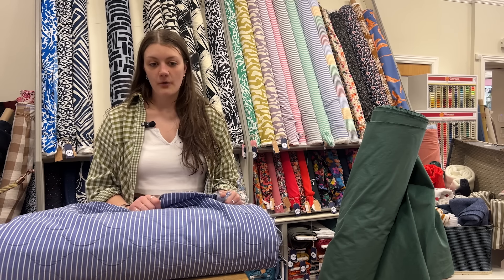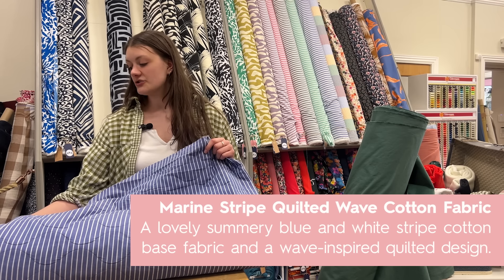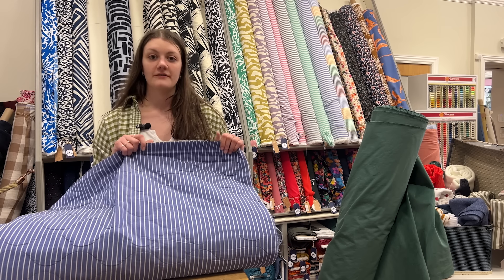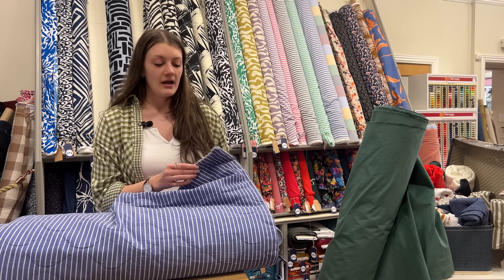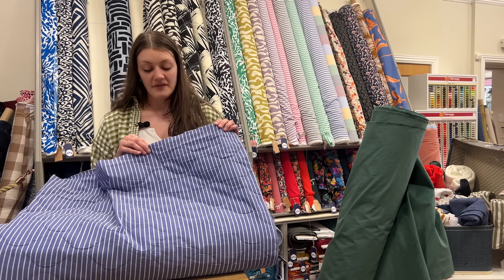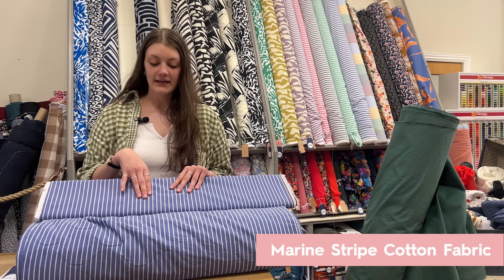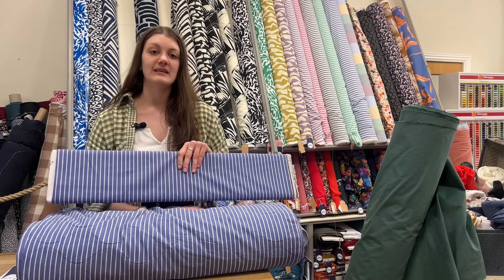We've had a customer question about the marine stripe quilted wave cotton fabric — a customer is making a child's jacket in this fabric and has asked how to finish off the seams. It's not a very thick fabric even though it's quilted. You've got two options: I would probably just overlock the seams for a nice neat finish — I don't think it would make it too bulky. If you don't have an overlocker or you like a really neat finish, you can bind the seams. You can make your own binding from the marine stripe cotton fabric for a lovely match, or a simple bias binding would work really well.